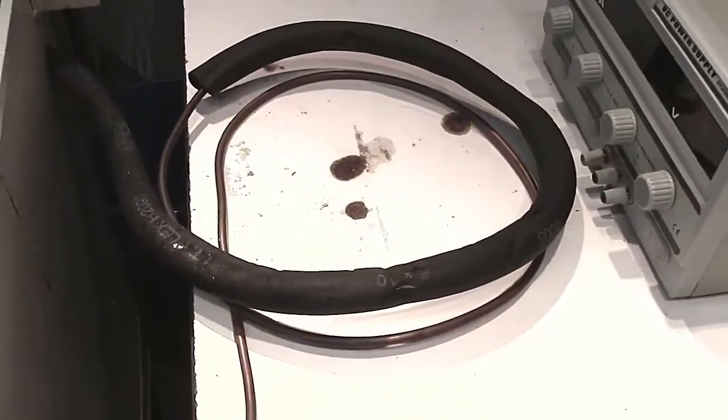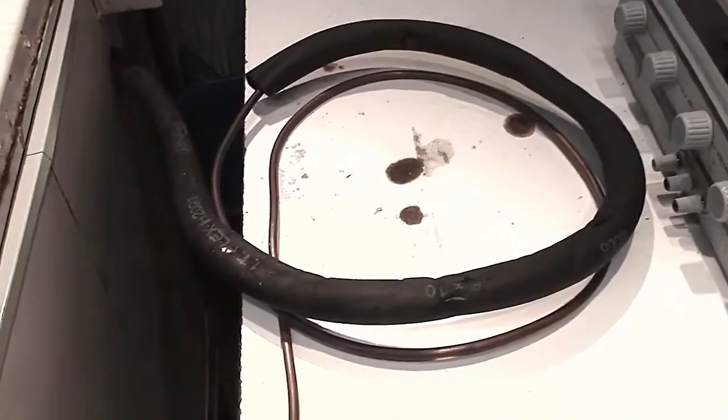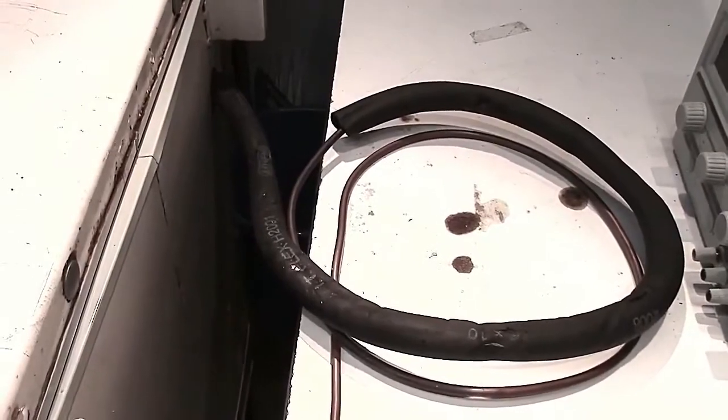The excess tubing is coiled up horizontally, and then there is a section of insulation, only about a meter, and that is there to prevent any condensation issues from cold copper coming out into a warm area.